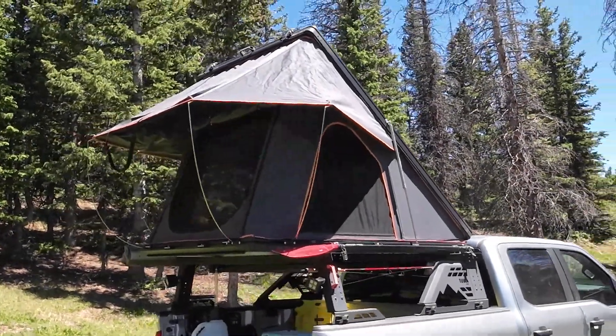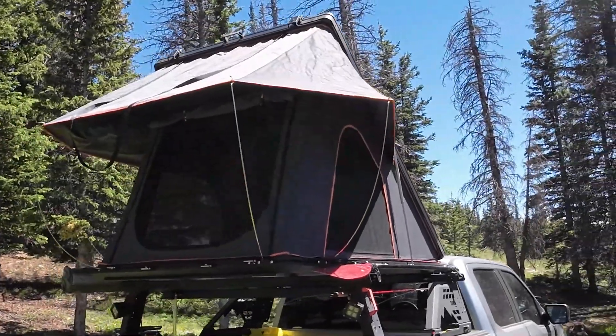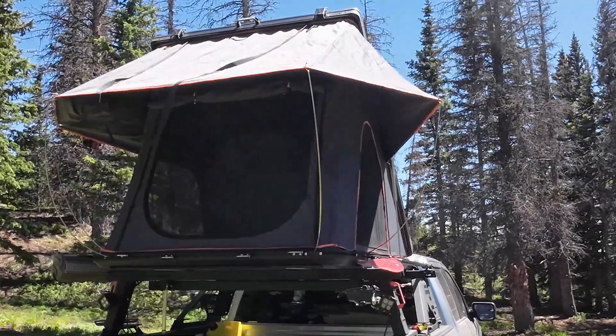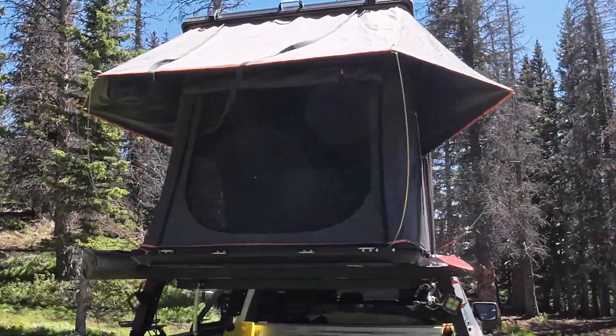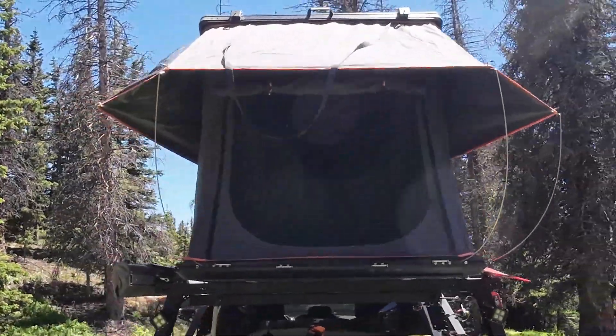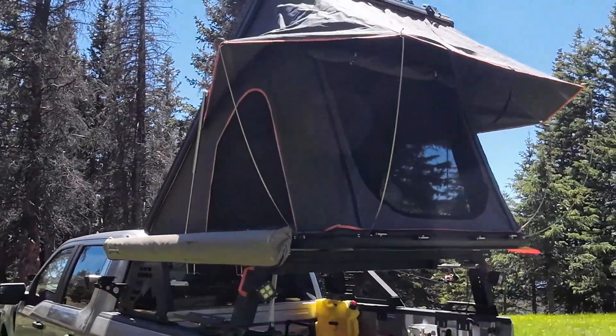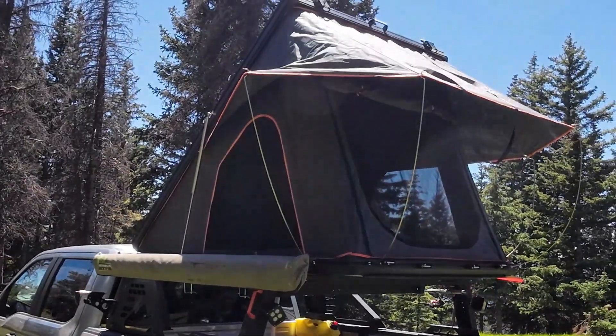There's a shot of the rooftop tent all popped up — again, that's an Upland, off Amazon. Definitely doing the job.